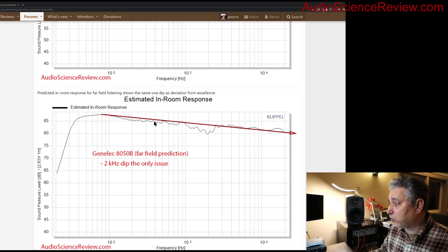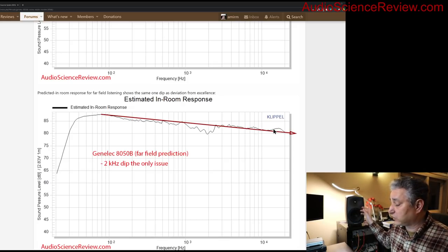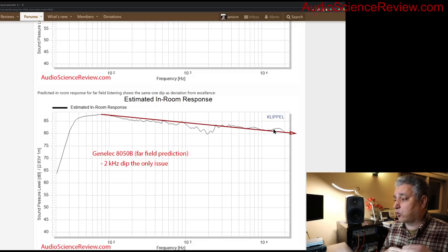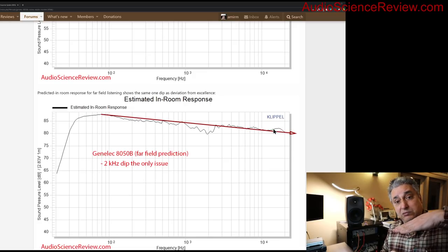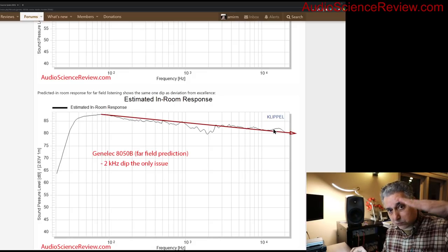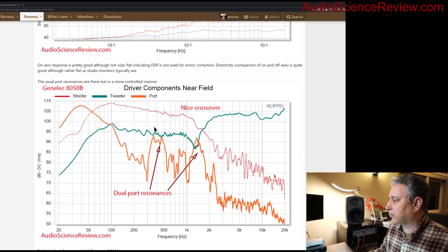The predicted in-room response shows a tilt down, though pro monitors tend to have less tilt than hi-fi speakers since they're tuned for flat mixing. I find this one has a decent amount of tilt. The main flaw visible here is that dip in the crossover region — without it, this would be an extremely good response.